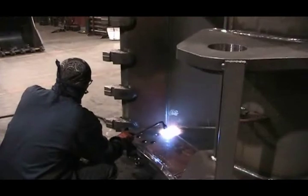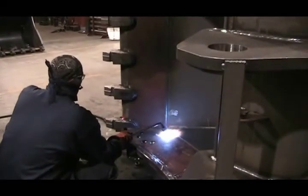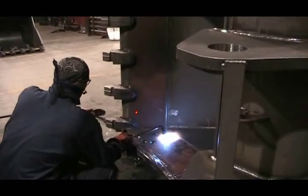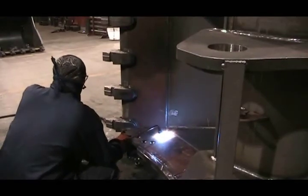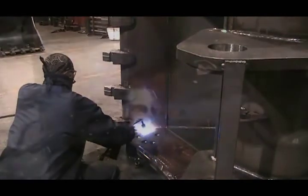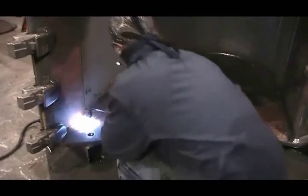The process begins with preheating, most often performed with a rosebud torch. It's vital to heat the steel to within 300 to 500 degrees Fahrenheit, depending on plate thickness. It's important to verify this temperature with a digital gauge.